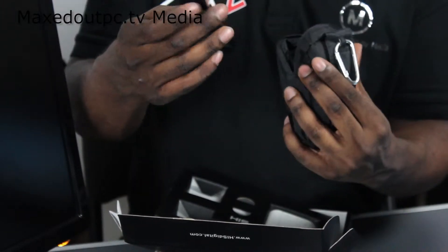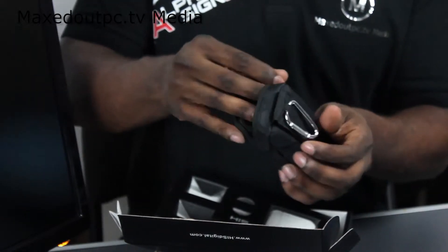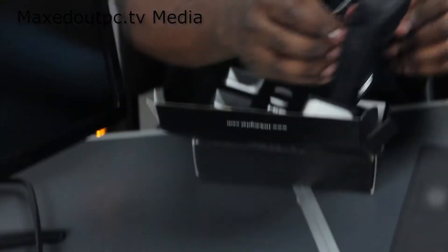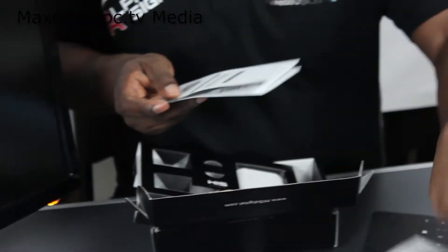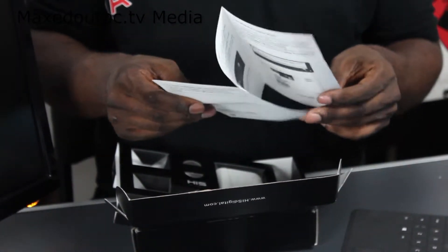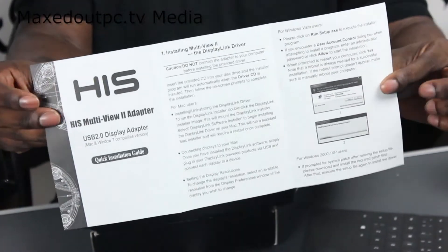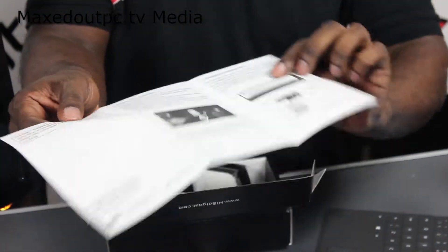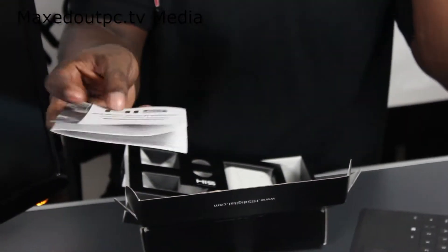You've also got a pull string and an extra little pocket inside, with HIS written on the front and side, and a little carry handle. You'll also receive a driver's disc. But if you're on Windows 8, 8.1, or 7, you'll probably find it uses its own drivers. And you'll get brief instructions on how to connect and set it all up.